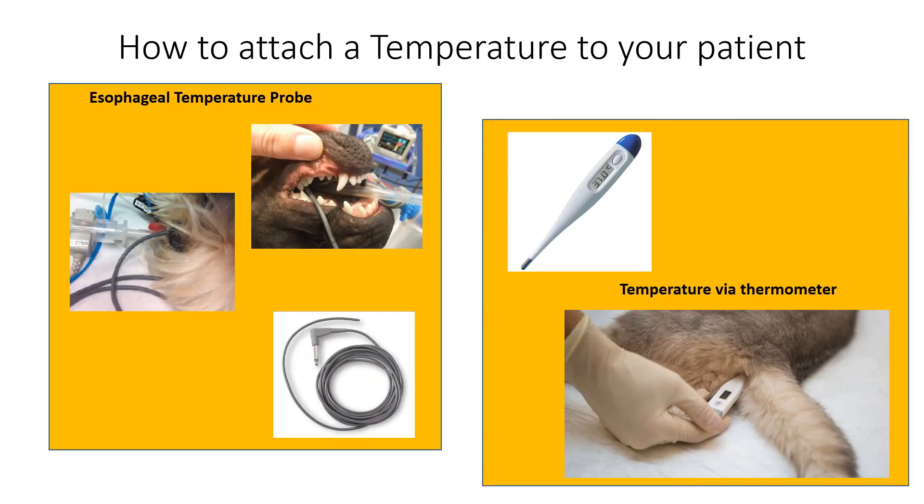The next accessory is the temperature probe. Temperature probes are placed either in the esophagus or the rectum. It is important to clean them well, or invest in two — one for the esophagus and one for the rectum. After all, it just doesn't sound safe to use them interchangeably.